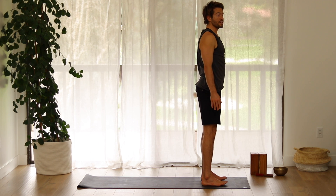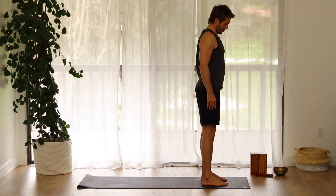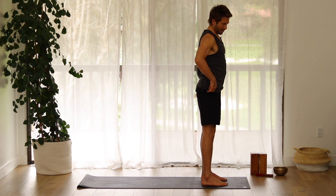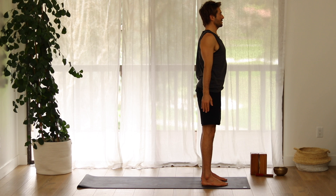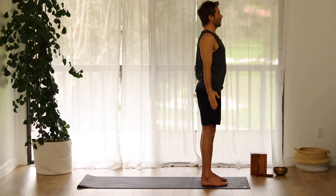Stand in mountain pose. Take a moment to focus on your mountain pose line: from your ankle to your outer hip, to your shoulder, to your ear — stand tall. Set that posture in your body, the neurological pathway to stand up tall. Because we're going to recreate this feeling in the spine when we're holding a plank and we're holding a down dog.